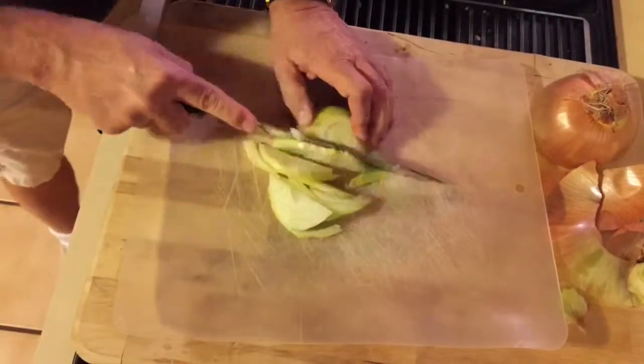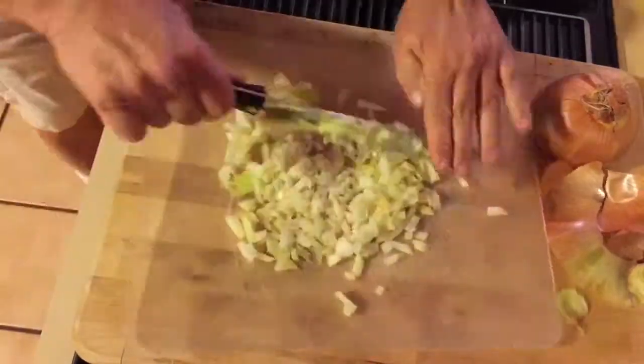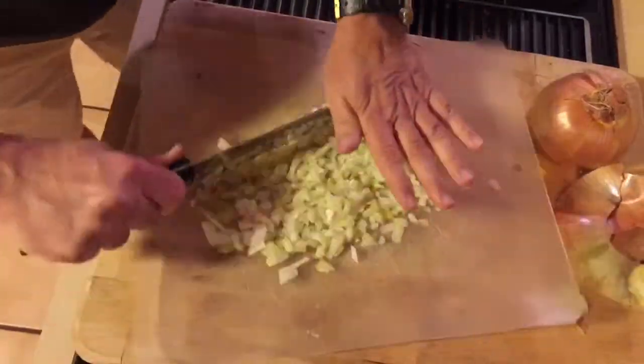So this is how you make strata. First you take an onion and chop it all up nice and fine. I like my onions chopped nice and fine.